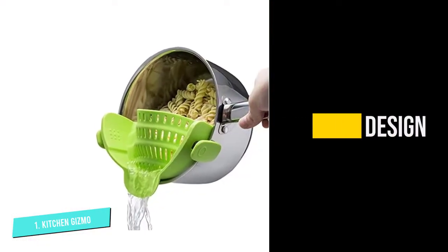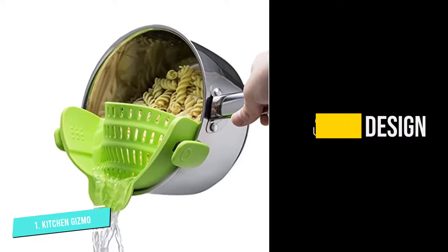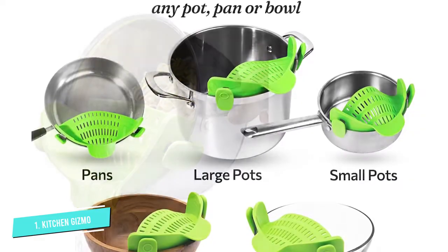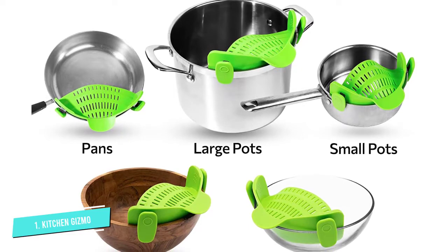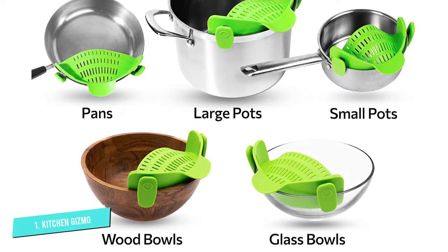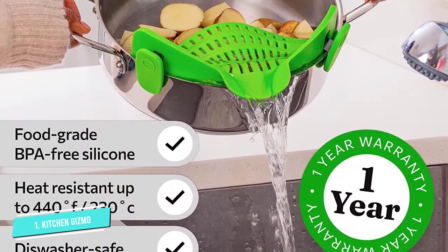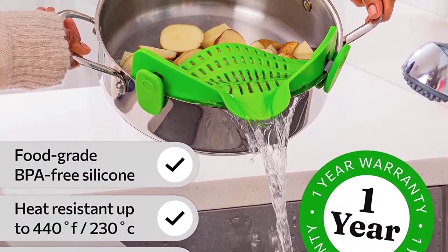This colander has two clips on either side that fit almost all round pots, pans, and small and big bowls. Using this colander, you can strain the liquid while the food is still in the pot, eliminating the need for additional utensils. The Kitchen Gizmo colander's portable size makes it a great option to carry on camping trips. That was our list of the top five best colanders, just for you.